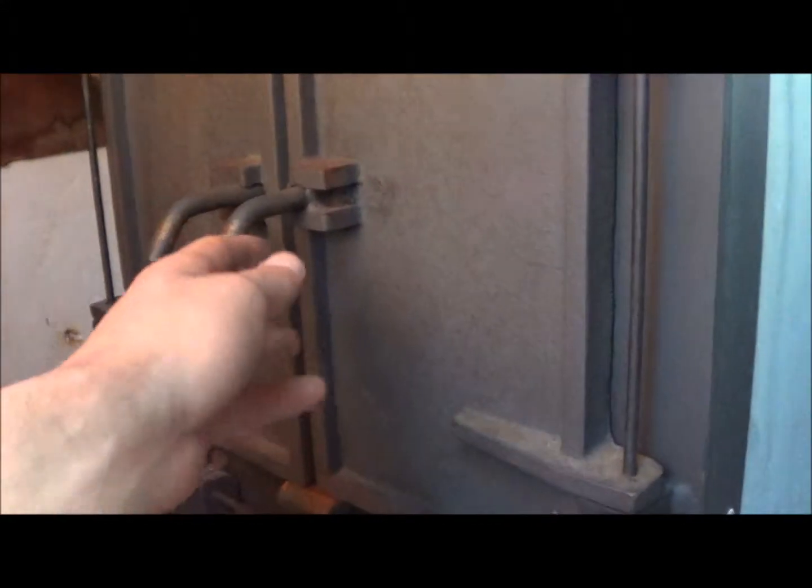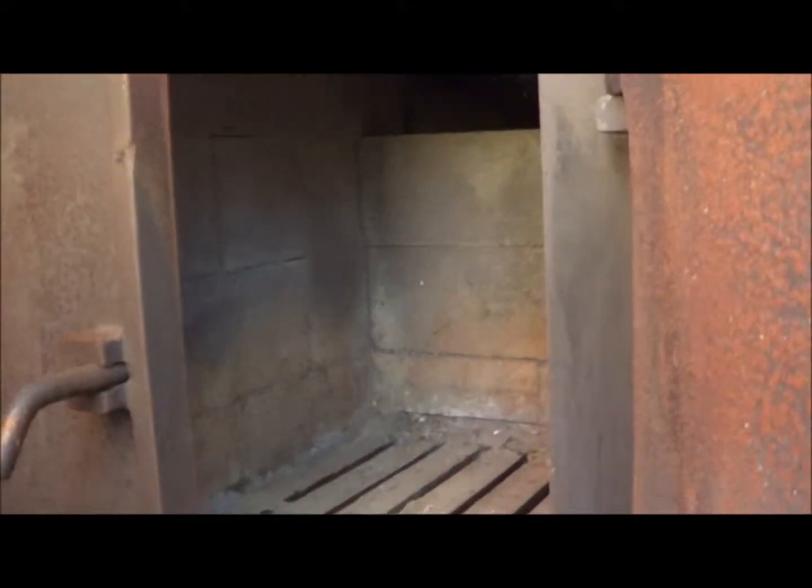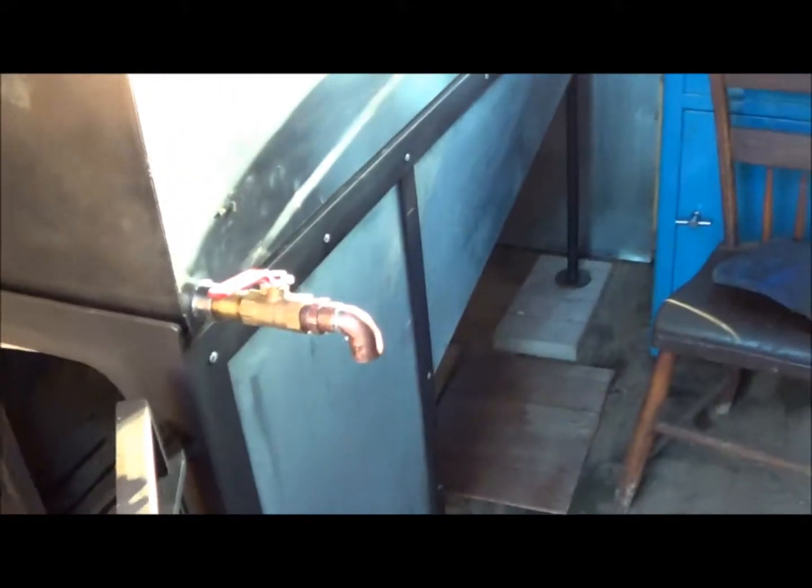I'd recommend it except these handles get really hot and you burn your hands. It's insulated with firebrick and Innsblock, which is a mineral board.